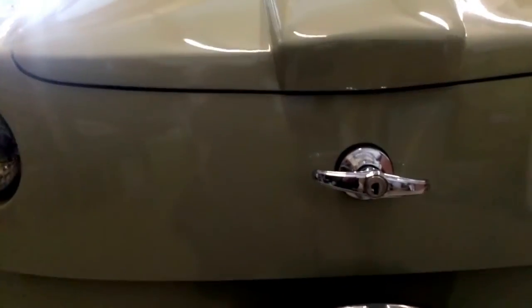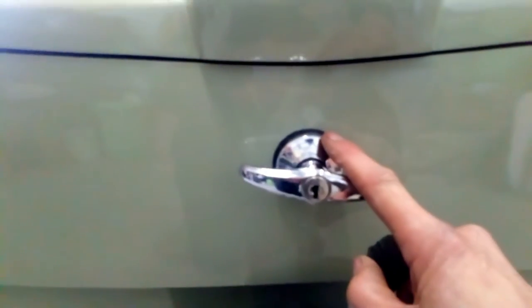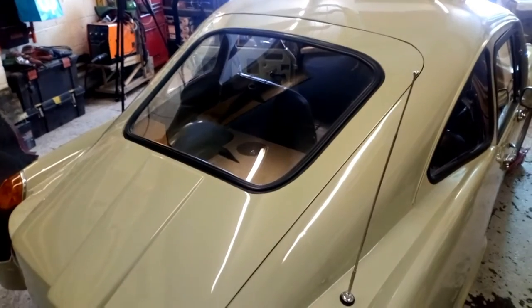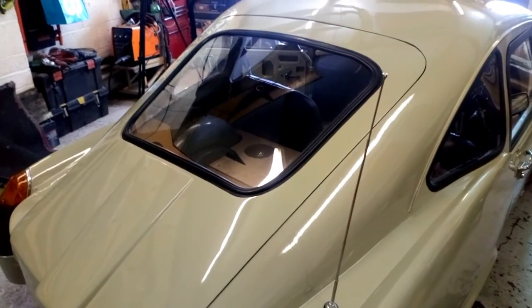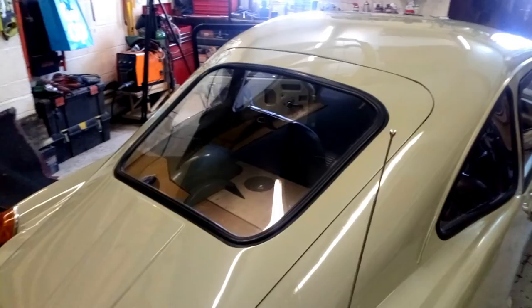I've utilised the original boot lock but it's set much lower than the original because I wanted a nice gap between the lock and the start of the hatchback. It operates in exactly the same way — locks the same, opens the same. The rear screen is made of plexiglass or perspex — same stuff, perspex being a trade name. The rubber seal is a standard rubber seal — nothing special. I thought I might have to put it in the oven to bend it but in actual fact it bent to that shape without any heating.